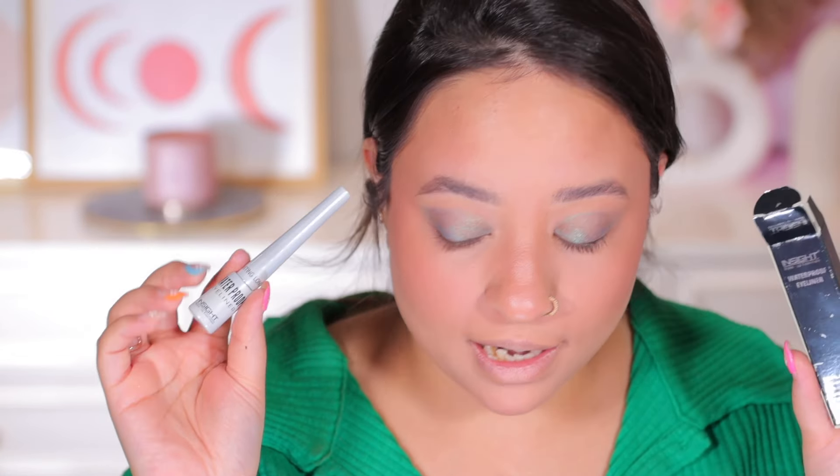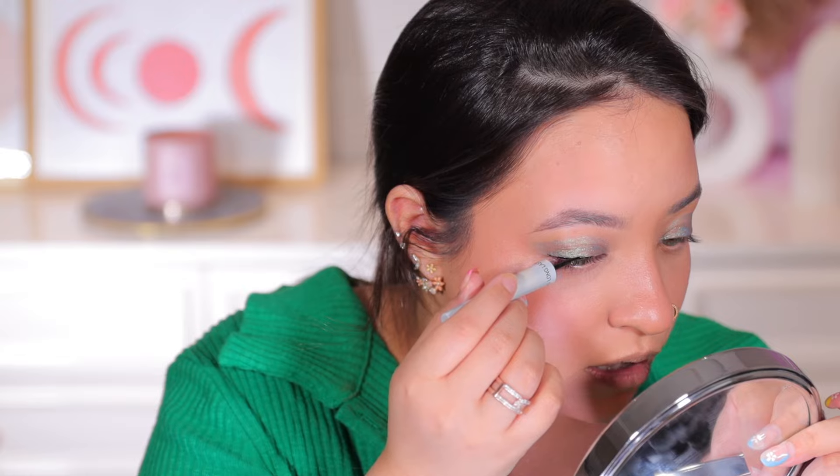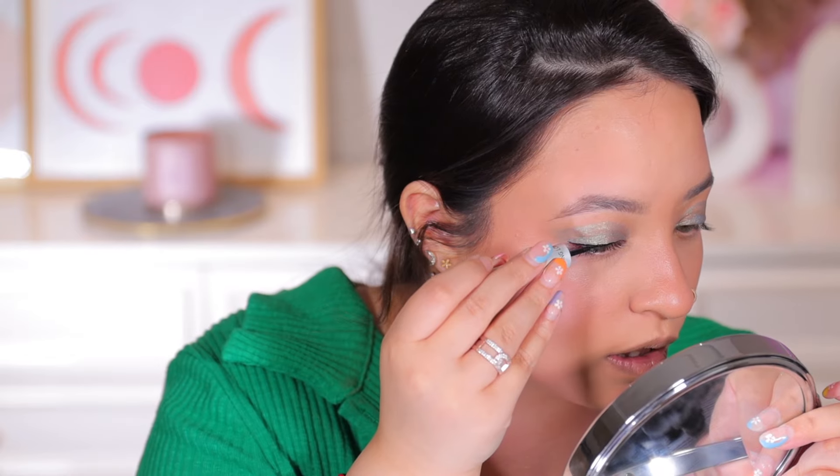Now we have an eyeliner — I didn't actually order this; they just sent it to me by mistake, but I'm going to use it. I'll just create a thin line. It's a very very liquidy eyeliner. I prefer pen eyeliners since they give me a much better grip.